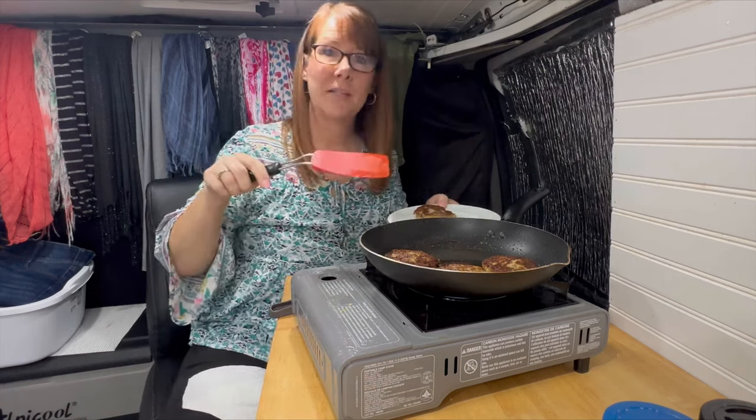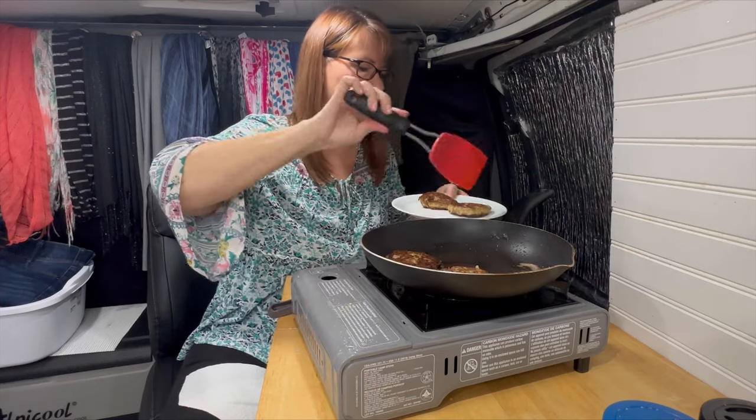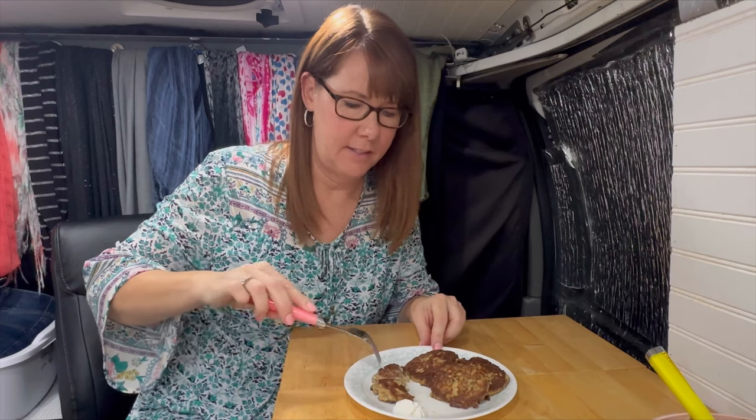I'm going to plate these up. Yeah — yummy! Okay, here we are and I am going to take a bite. Let's see here.